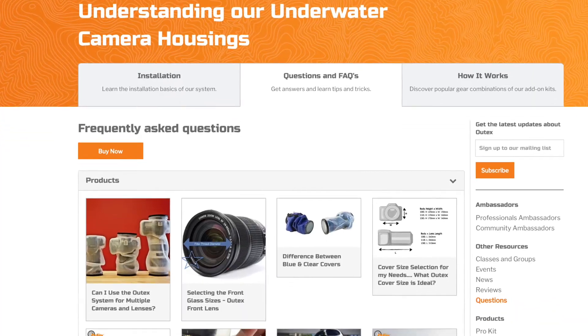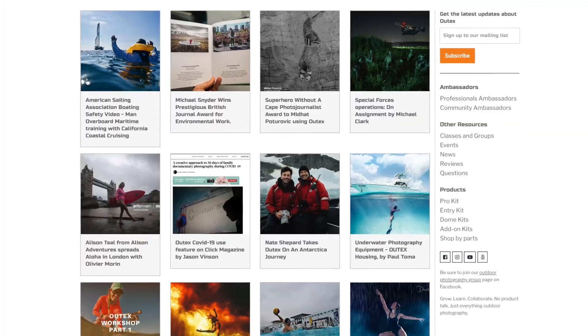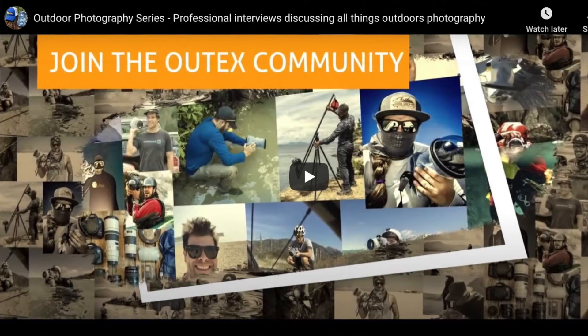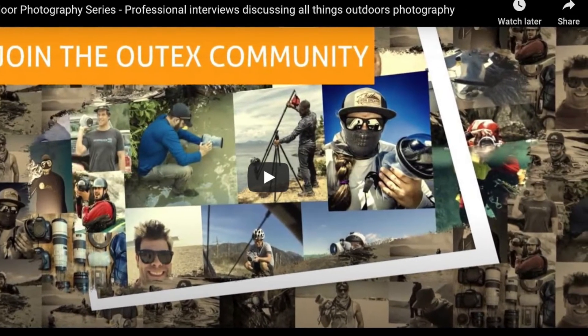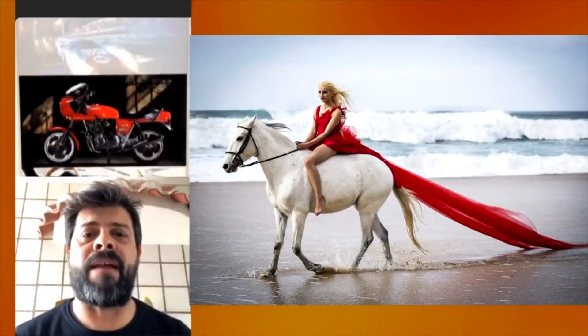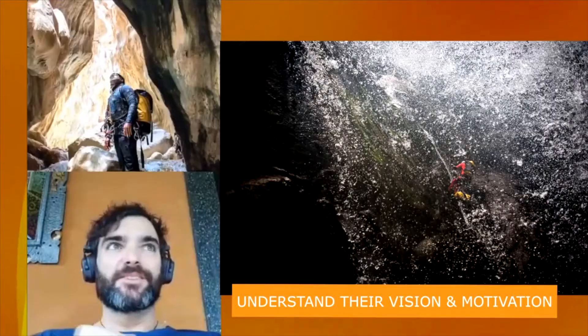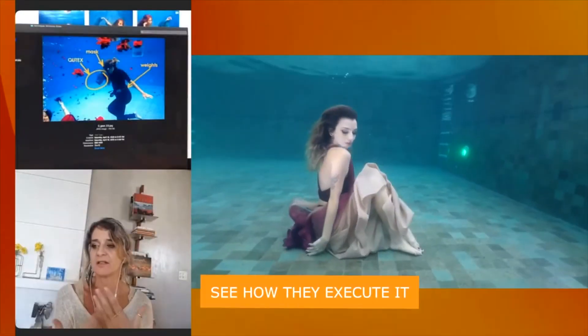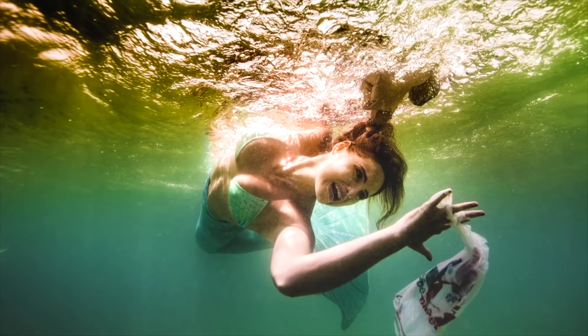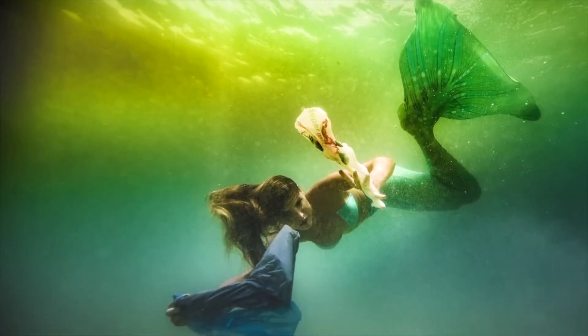Everything you need is at Outex.com, including answers to frequently asked questions. Most importantly, it includes a pretty broad community of users — we have such a wide gamut, from surfers to divers to wedding photographers, adventure photographers, sports photographers. It's nice to bring that community together because they get inspiration and push the envelope of what they can do with their camera. They share a lot of information so you can see other people using the product, get your questions answered, and buy right there.